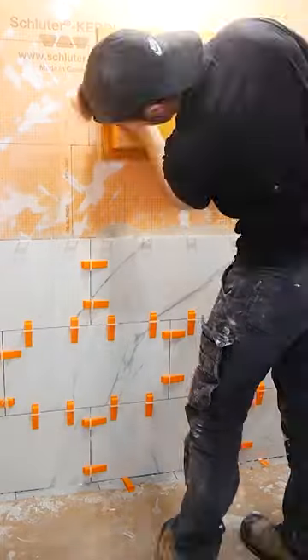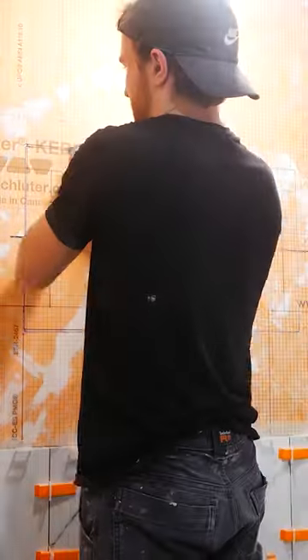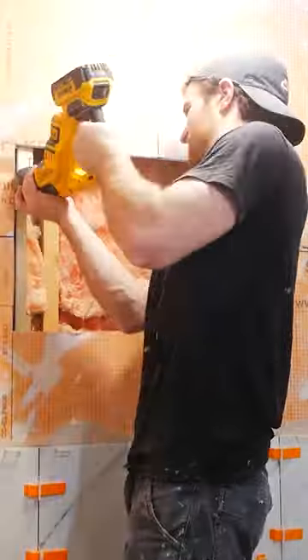I let that set up overnight, and then the next day I went ahead and cut out my niche. I tiled the wall to the right of this to establish the fixed grout line, and then cut out the wall using an oscillating tool.